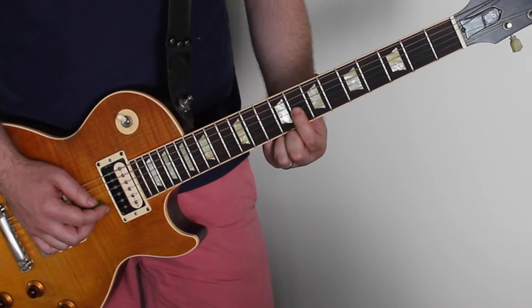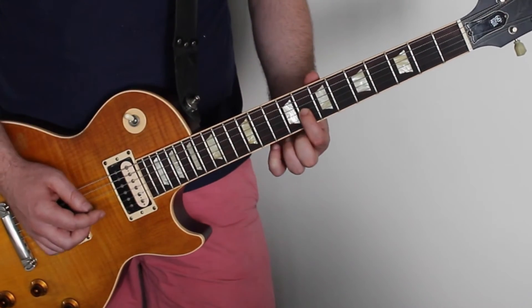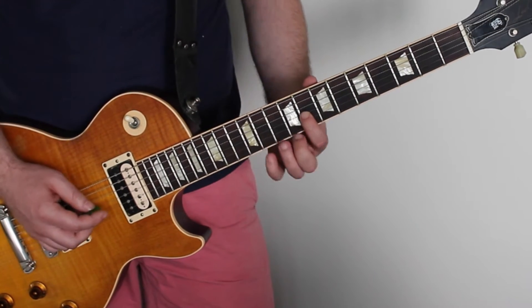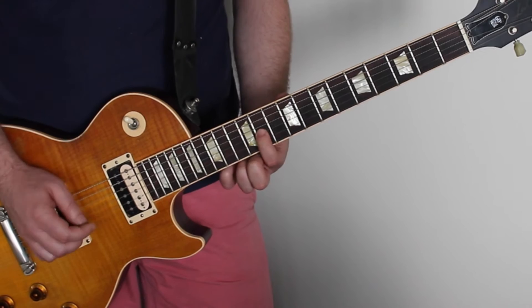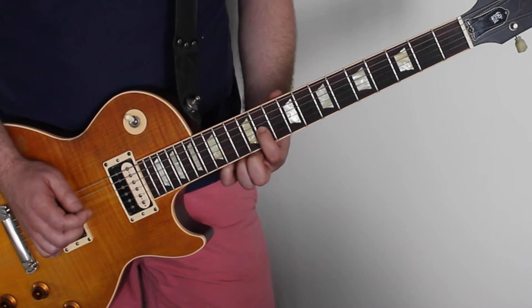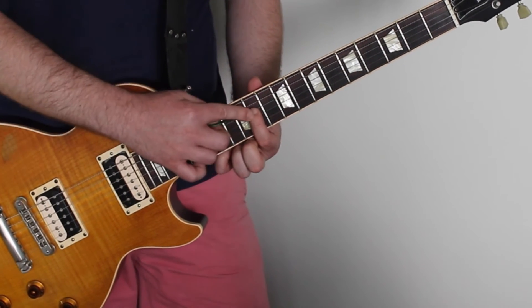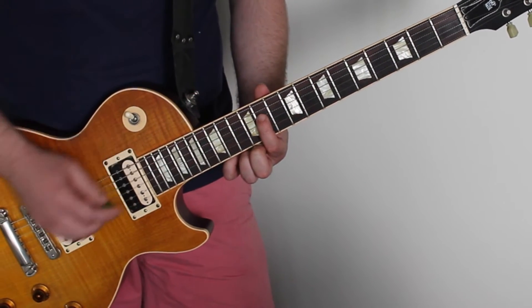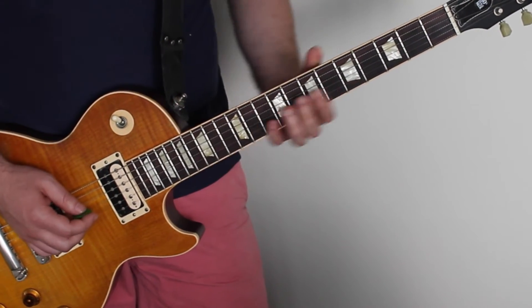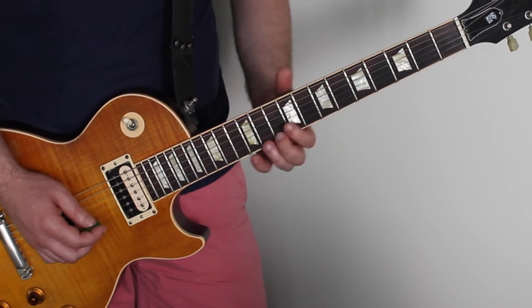And then we're going down to the eighth fret of the fourth string. Okay, and then we've got a slight little progression. The second part then goes down to the eleventh fret of the third string down, which is the E A D string. And then you repeat that part again.